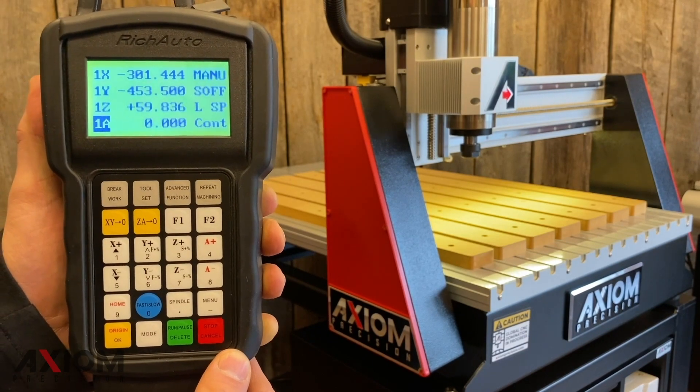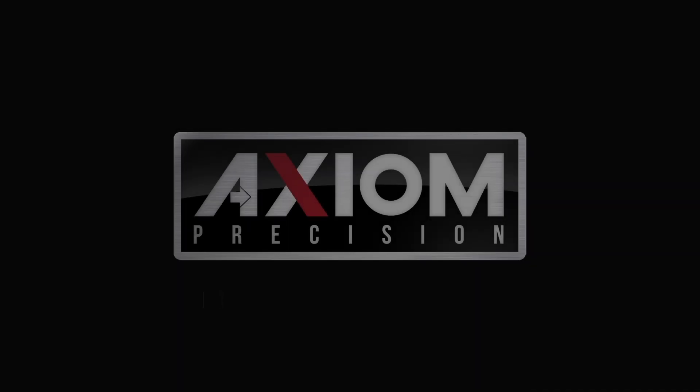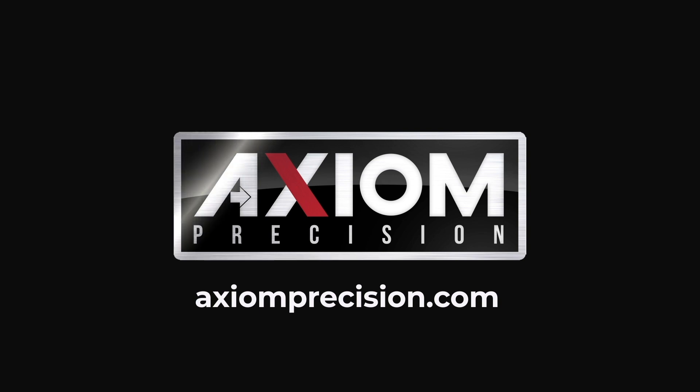We hope you enjoyed this video. Remember, for more information you can always refer to your Axiom user manual or simply visit us online at axiomprecision.com.